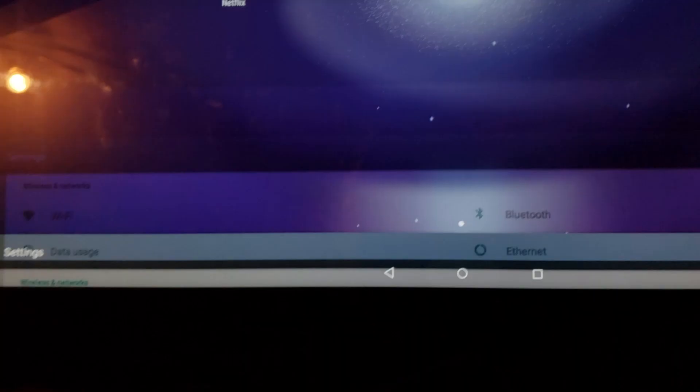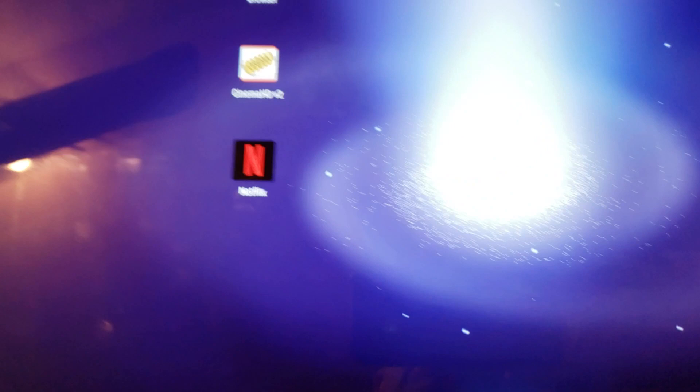Alright, you came here for a reason so let's get back to the main point. This is my desktop. Wallpaper is under Settings > Display > Wallpaper — I want Live Wallpaper, set it, and come back. So there it is: Netflix, the browser, and an app I downloaded. Let me show you Netflix one more time so you can see I'm not lying — it's amazing, I've got Netflix.